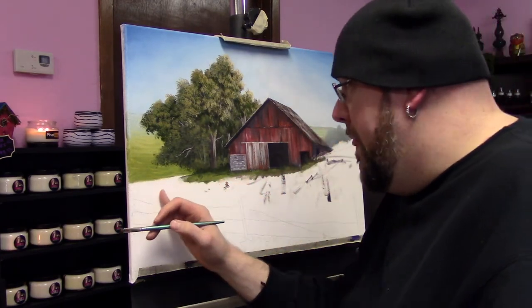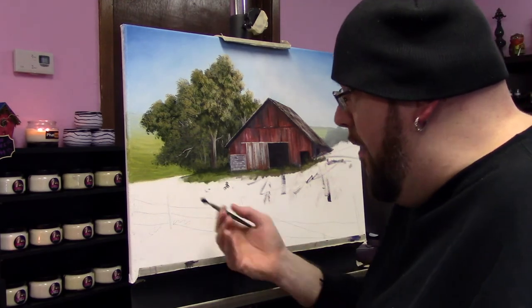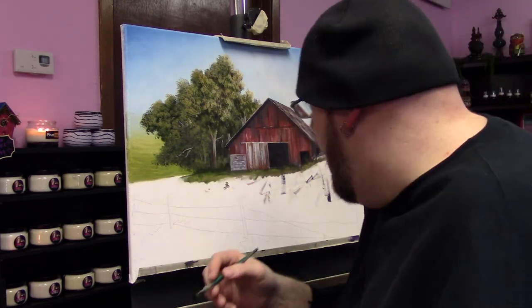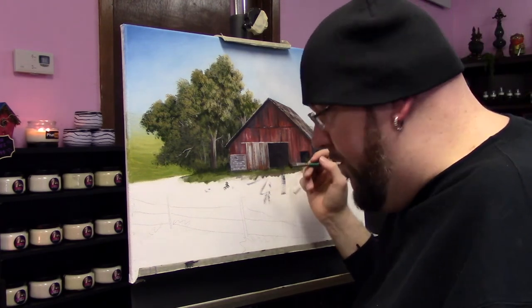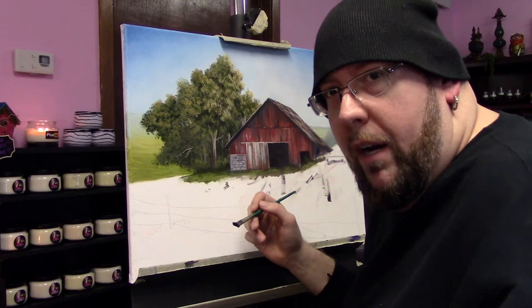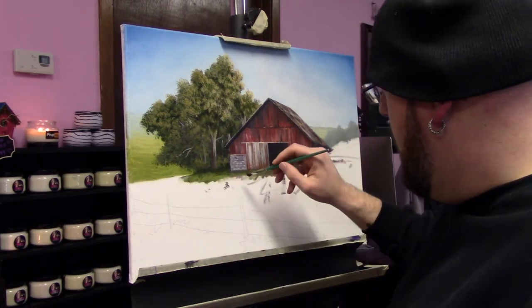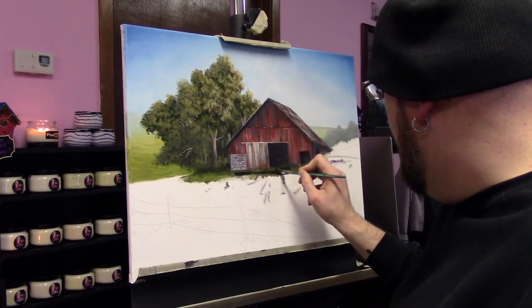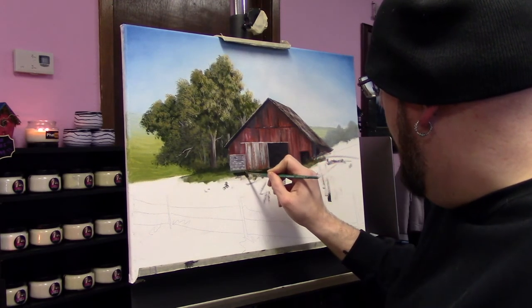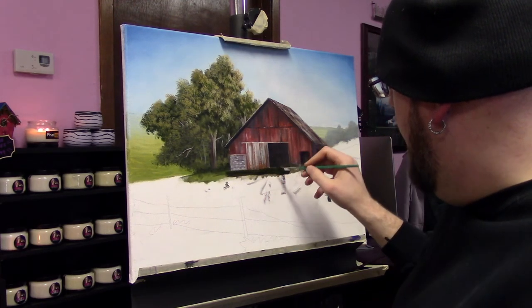I'm going to put in this base coat for this middle ground. I'm just using this brush — it was convenient; you could use really anything to do this: a one inch brush, a fan brush, whatever. This was just convenient so I'll roll with this. We're just going to streak in some color and come up right underneath the barn. Nothing too crazy just yet.